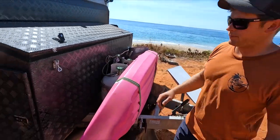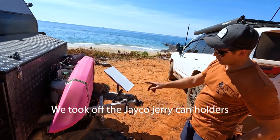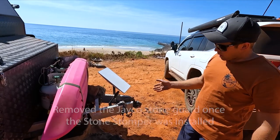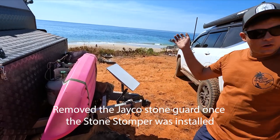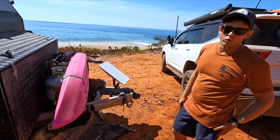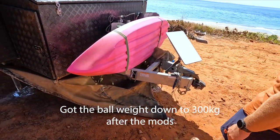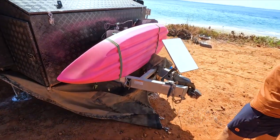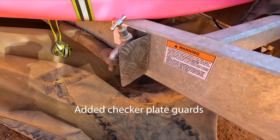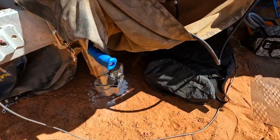At the front we've had a few changes for weight. We had pretty high ball weight, so we actually pulled the jerrycan holders off and put them on the back — I'll show you that mod later. We took the stone guard off since we now have the stone stomper, though we kept it for smaller trips when we don't cart the stomper around. I've also added some tap guards on the other side, which has a gas bay in it for the barbecue.